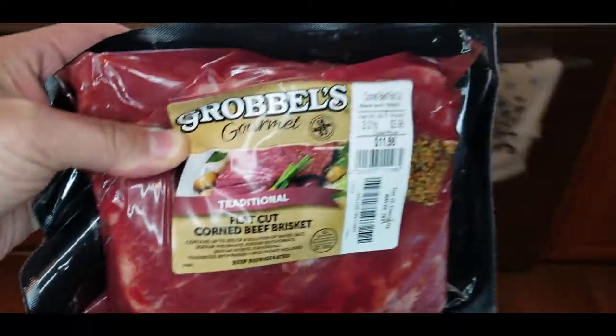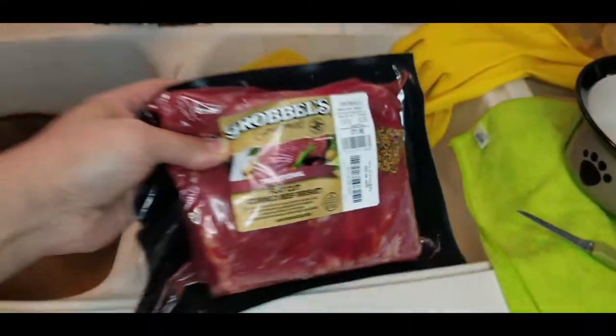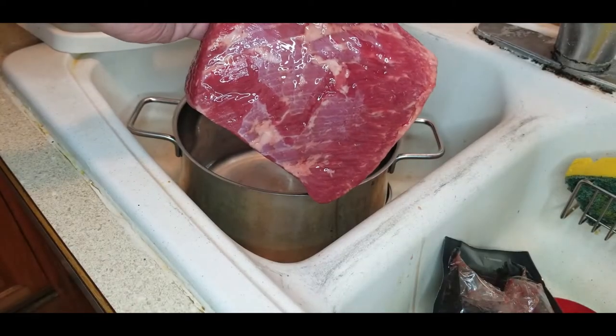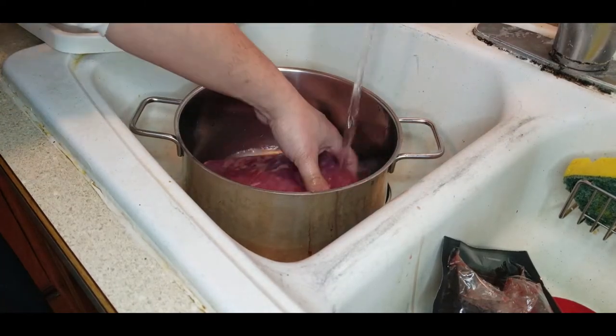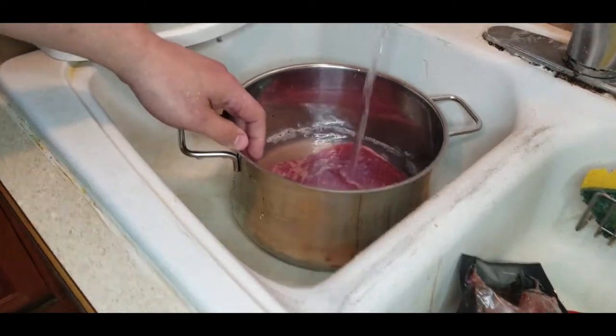Go to your store and pick yourself up a package of corned beef, bring it to your sink, and we're going to take it out of the package. We've got it nice and rinsed off — got all that water and gunk off from the packaging — and now we're just going to cover it with some water.